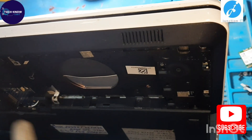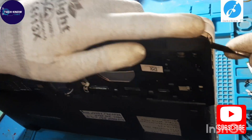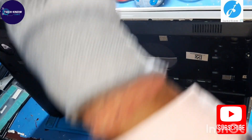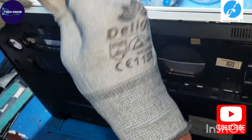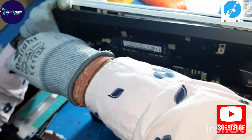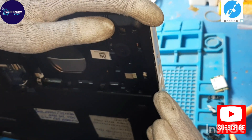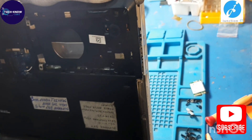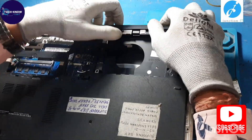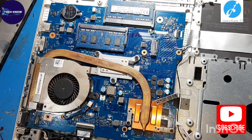Now unlock the locks with the plastic scribe to remove the base cover. The base cover has been removed.